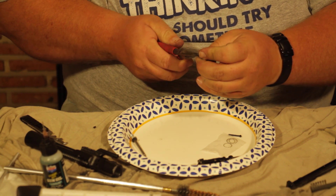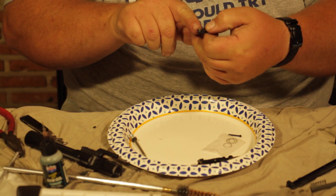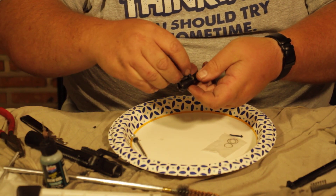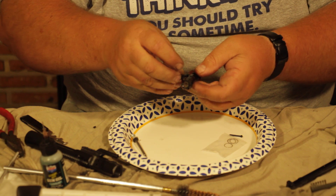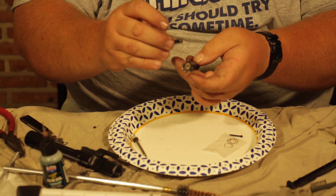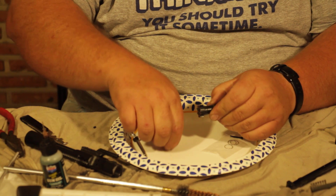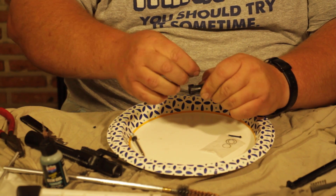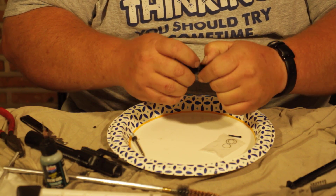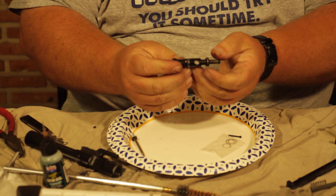Sometimes it takes a little bit of force to get the extractor back in — finally clicks in. When it's clicked all the way in, it will be straight up and down. Once we've done that, we can go ahead and stick it back in the gun. We've got our new spring in there and our new O-ring wrapped around there. The O-ring looks really big but it still fits in there just fine, and the gun will usually run even with just that in there.